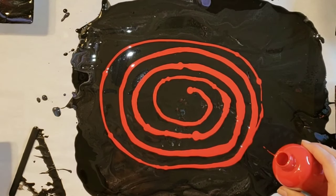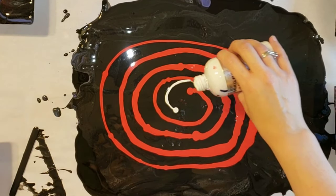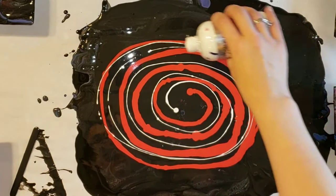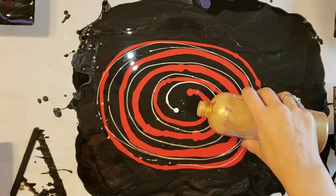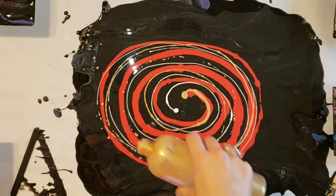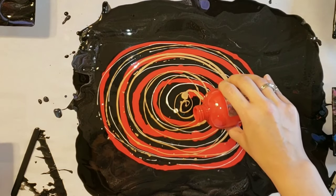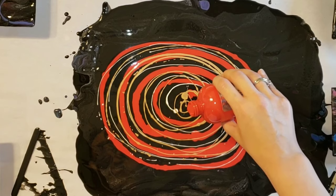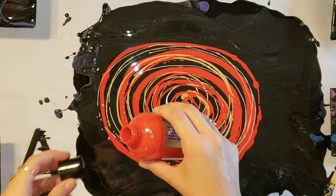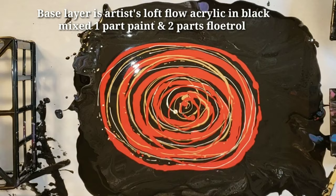Today I'm using my Primal Flow premixed paint. That was the glam red — I just poured a little spiral straight from the bottle. Really simple and easy. I'm doing the titanium white as well, and this is the ink and gold, which is a really awesome gold. I'm going in with a little bit more glam red, and my base is just Artists Love Flow acrylic — one part paint, two parts flow medium.